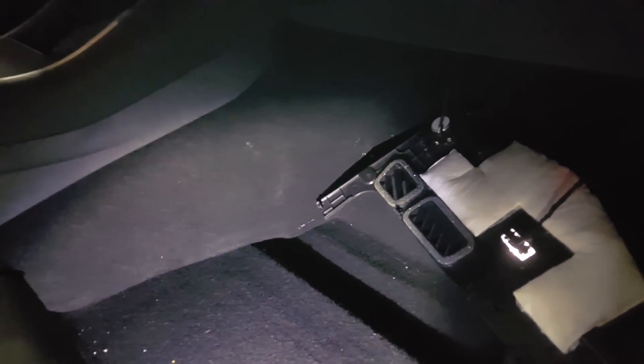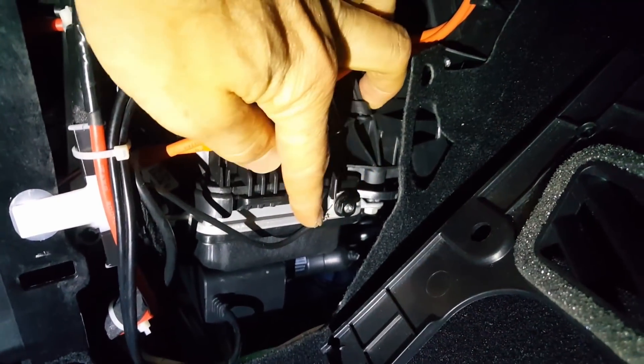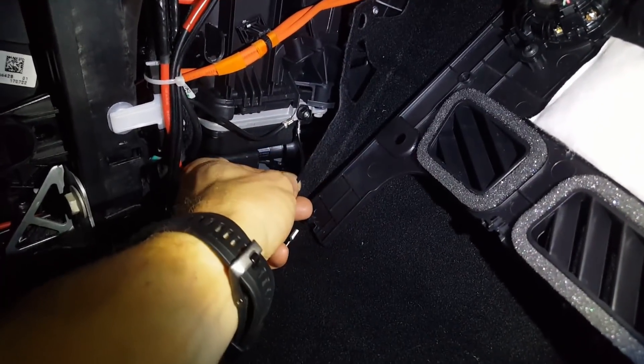For a ground source on the passenger side, I just pulled off this panel here. Then I'm going to use this grounding screw right here — there's already a factory one here, I'm just going to add mine on there. There you see I've added my grounding wire.